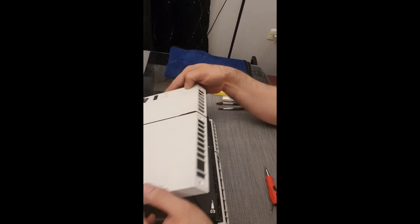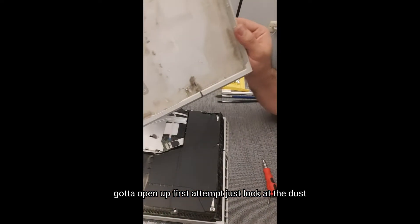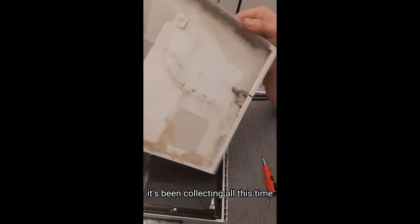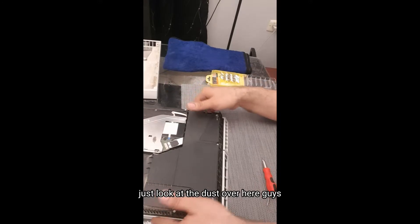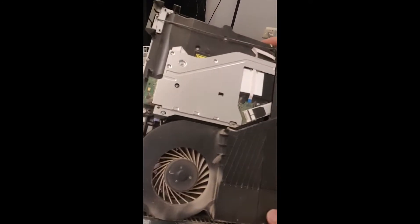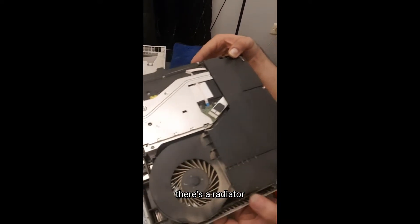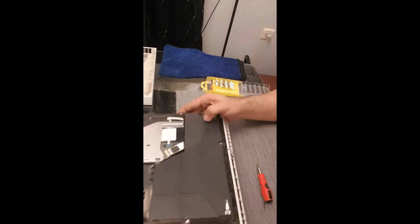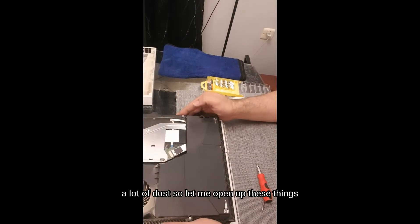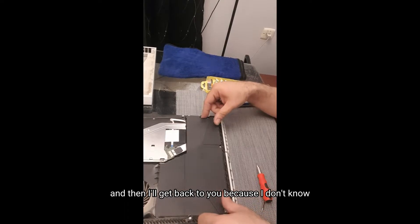Wow, it got opened up on the first attempt! Just look at the dust — it's been collecting all this time. I'm going to clean it up. Just look at the dust over here, guys. My God. There's a radiator — they always call it that — we need to clean that. A lot of dust. Let me open up these things and I'll get back to you.